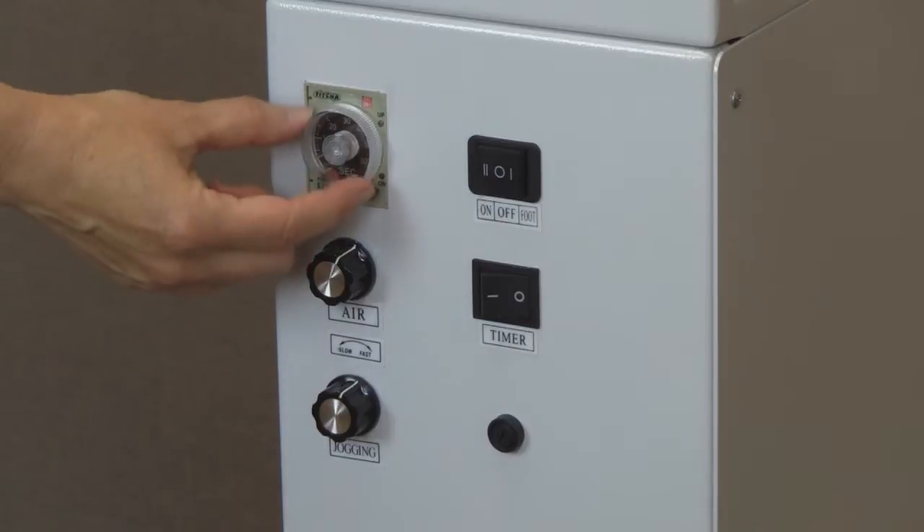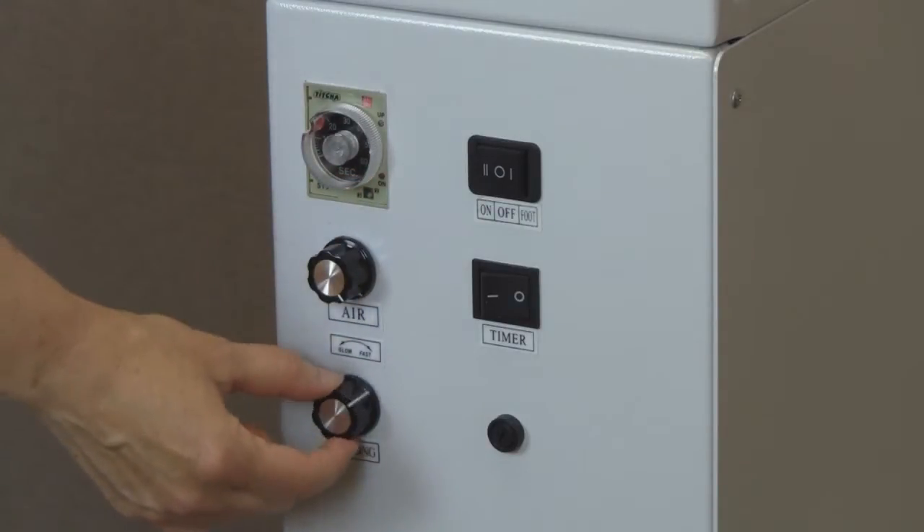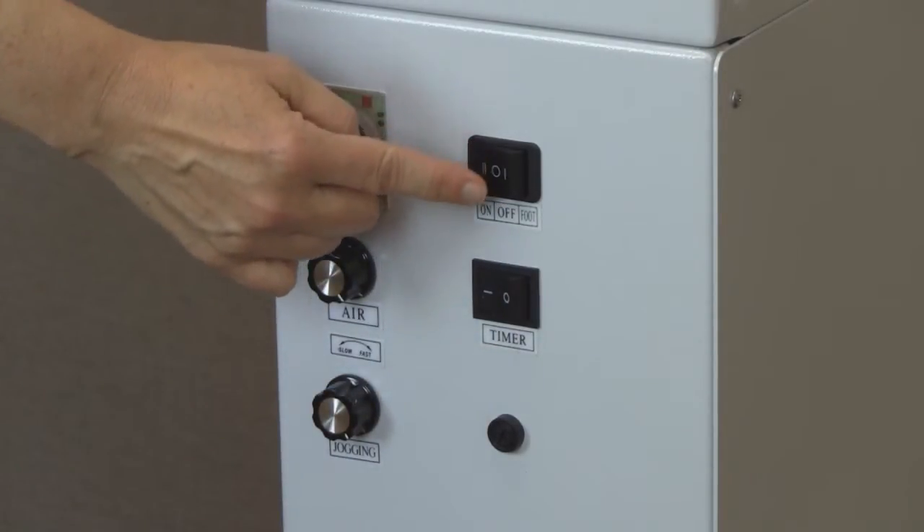The A1 control panel includes an adjustable 60-second timer, adjustable vibration and airflow knobs, a timer on-off switch, and an on-off switch or foot pedal switch.